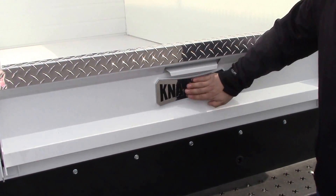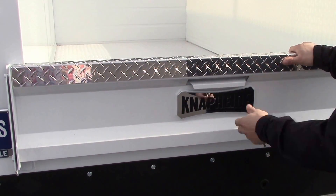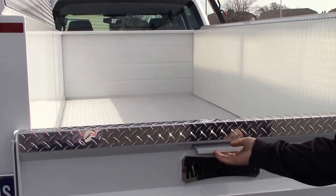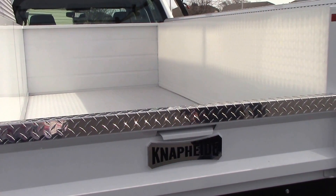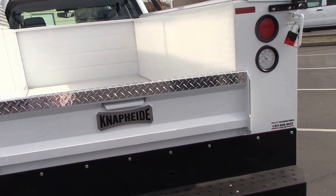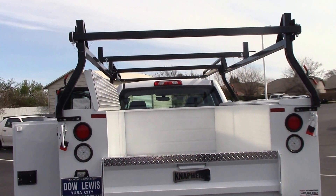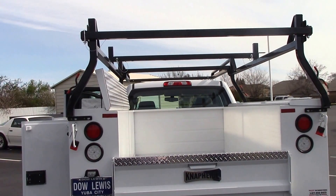They also put a nice new chrome Snapide plate on their tailgate. It opens up and drops down, and they give you a lot bigger handle to grab in case you're wearing gloves — you don't have to squeeze your hand in there, it makes it a lot easier to open. And that's Snapide's 8-foot service body on our GMC 2500 double cab at Dow Lewis Motors.